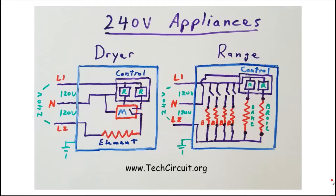In the United States, most 240-volt appliances adhere to a common arrangement in the way that they power loads and controls. 240 volts is advantageous for electric heating because elements can produce four times as much heat at 240 volts than they can at 120 volts.